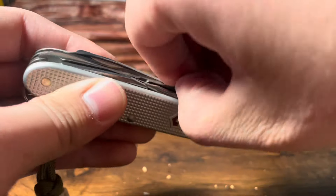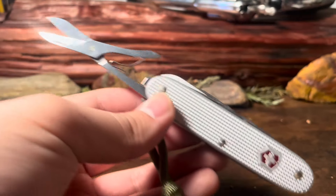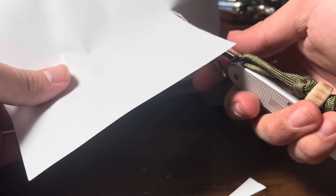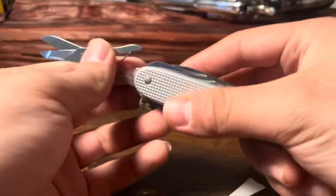Our next tool is some scissors. These are just your standard scissors you get on all Swiss Army knives. We're just going to take pieces off of this paper — just like that. You guys already know how good these scissors are. These are no joke with Victorinox. Pretty nice scissors. If you have a little office or desk, you could probably even have that there.